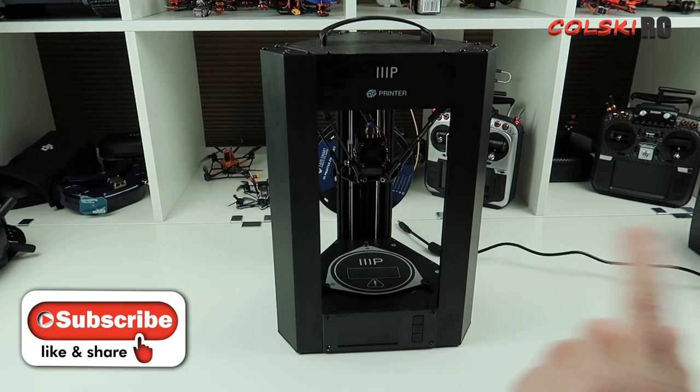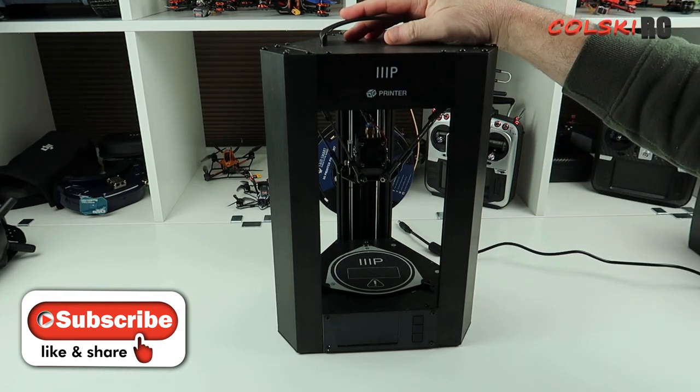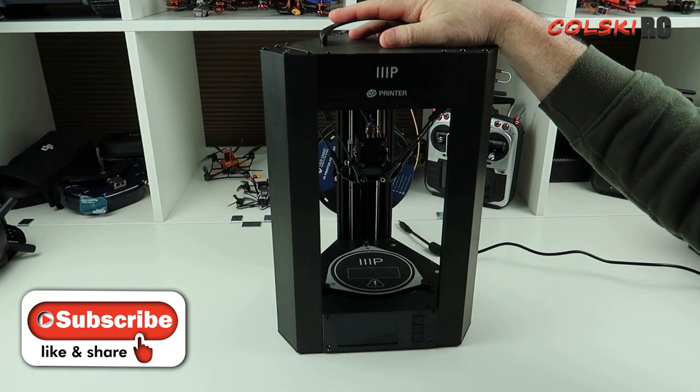Hi, welcome back to Kolsky RC. Something a little bit different today. As the title suggests, this printer is under 80 pounds and it has one use for me, and that is to print TPU.